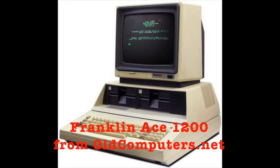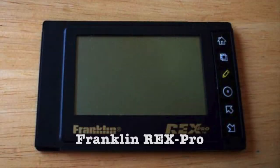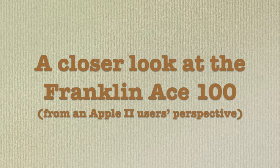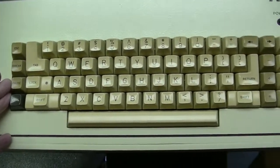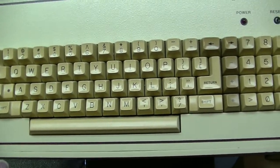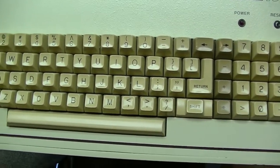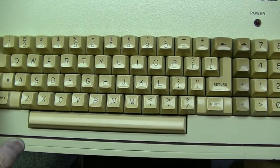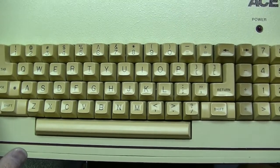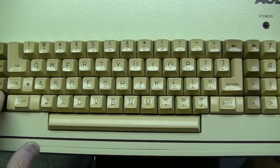Franklin went on to produce other Apple-related products and eventually other things like PDAs. The keyboard, compared to an Apple II Plus keyboard, is a little bit nicer. It's got a few extra keys, a numeric keypad, shift and shift lock. The reset key is not part of the keyboard.